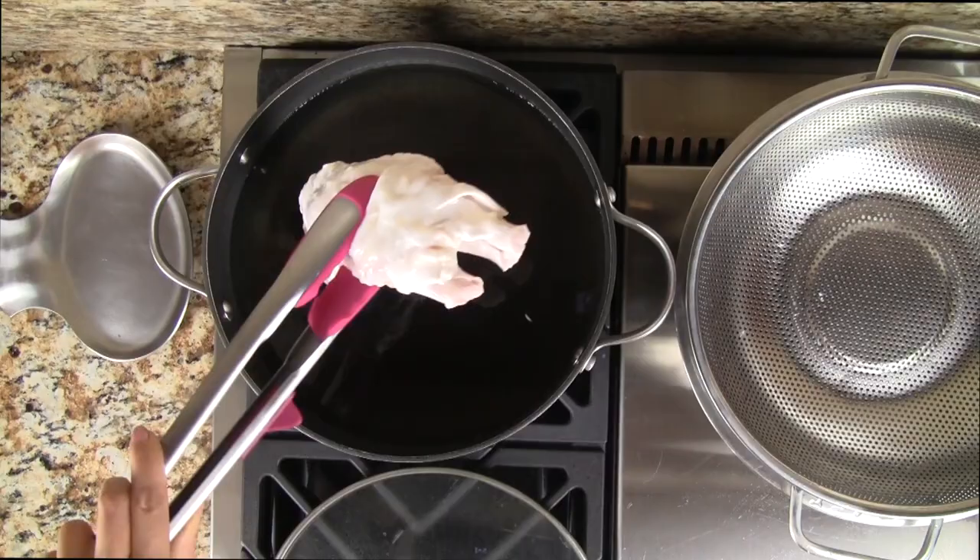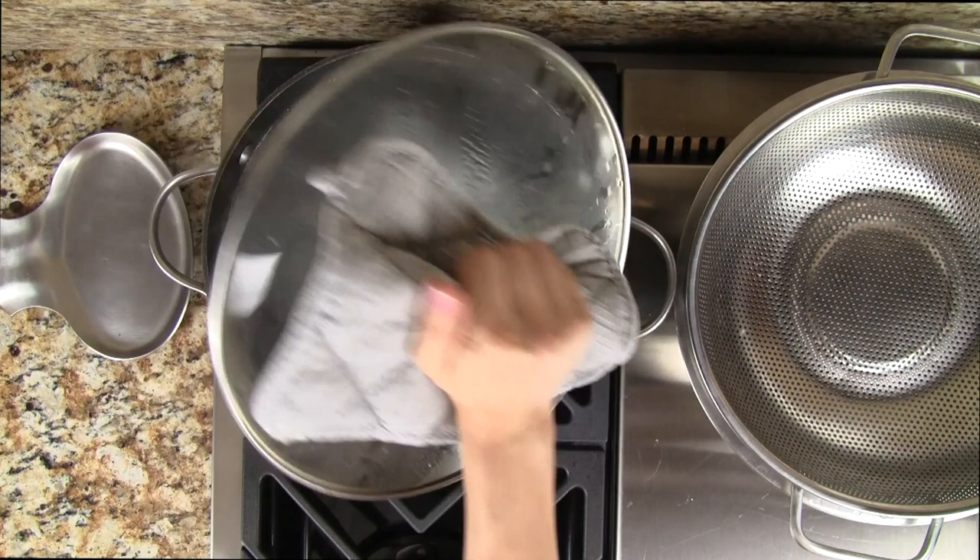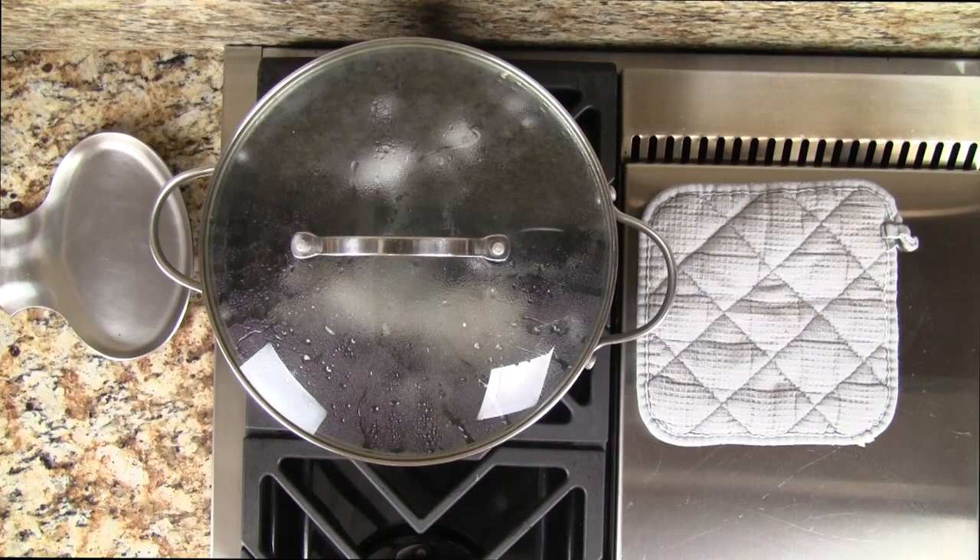To cook the tendon, we place it into a large pot filled with a generous amount of water. Cover the pot and bring it to a rapid boil. Let's turn the heat to low and simmer for two hours with the lid on.